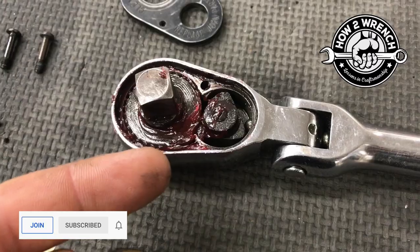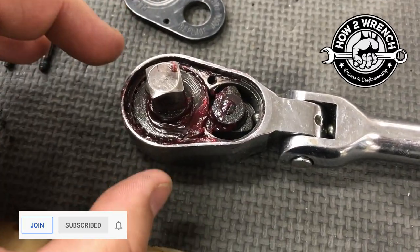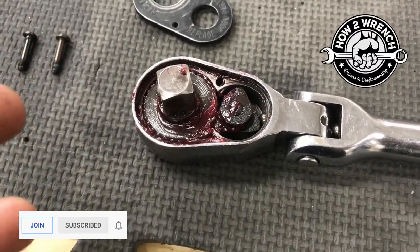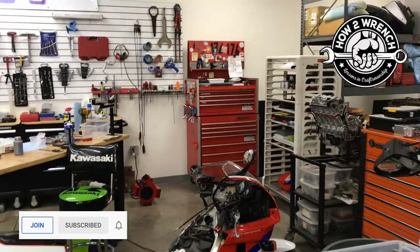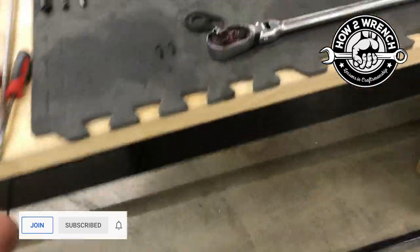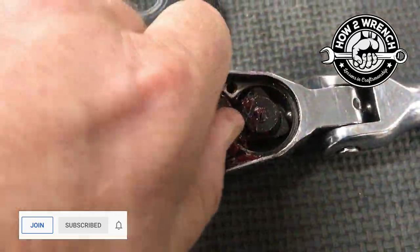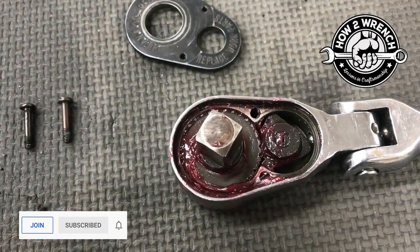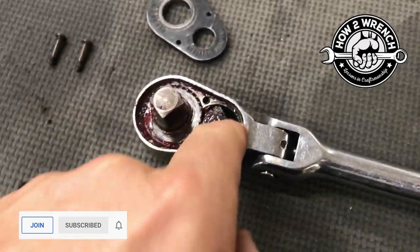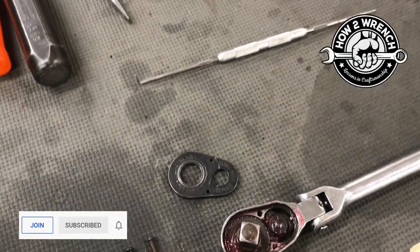I've seen different people have different ideas on this. Some use dry graphite because they don't want anything to stick to the grease. There are obviously different ways you can go about this, but I'm not in a desert or crazy dusty situations, so I've just found some good everyday grease, smear it around in there, work it, letting it get down into everywhere it needs to go. I'll get a little on the ball down in there too.